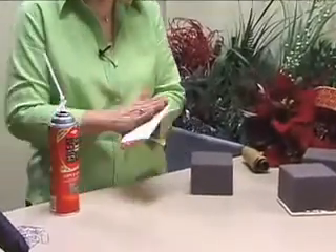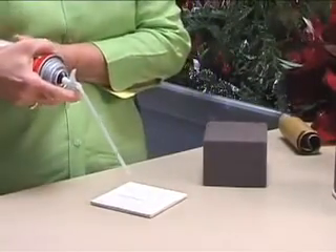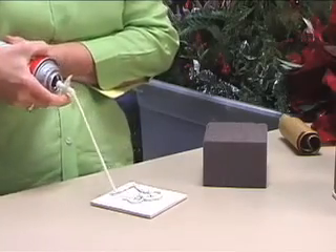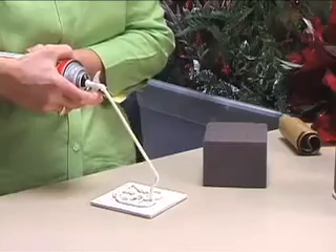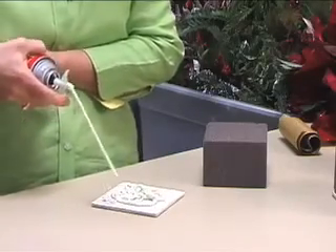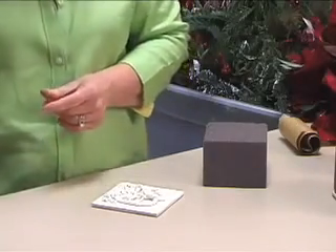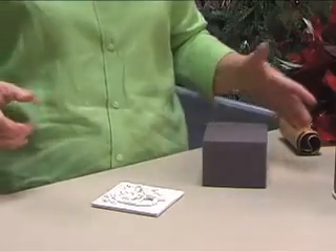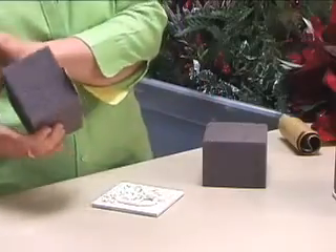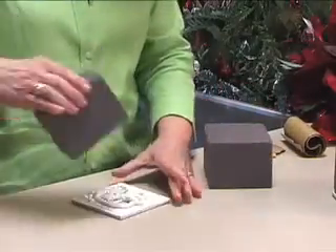We want the finished side to be laying down on our counter. The unfinished side is where we're going to spray this foam. Just don't put any more than that — even that might be too much, I might have to scrape some off the sides. When I'm not using it, I sit it with the end laying over my trash can because it keeps squishing out.